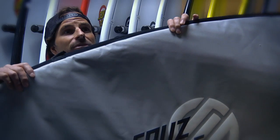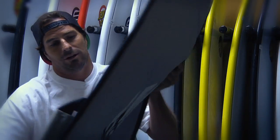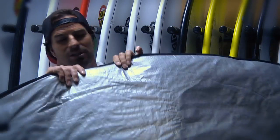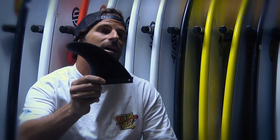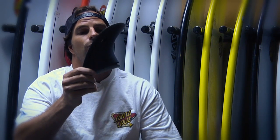Santa Cruz PowerLight boards come with a nice padded board bag, custom fit for each board. It's got a smooth bottom for changing on the beach and cool fin slots so the board goes in and out really easy. It also comes with a nice high-end fiberglass fin — a great package deal for the consumer. Santa Cruz PowerLight boards.